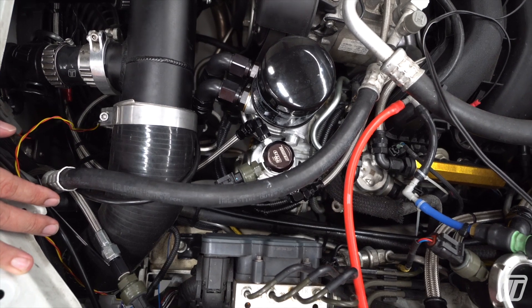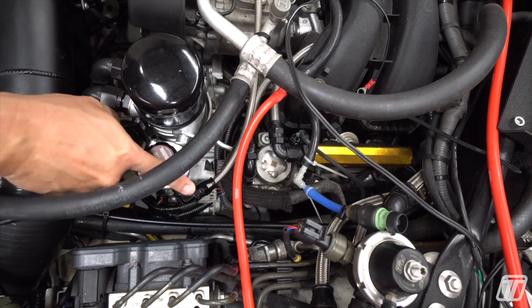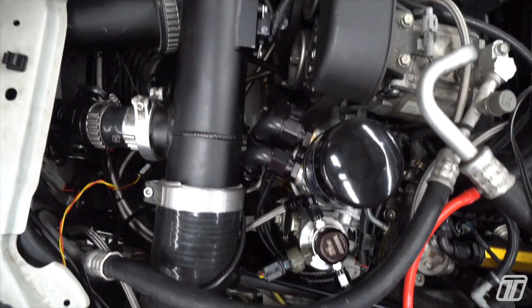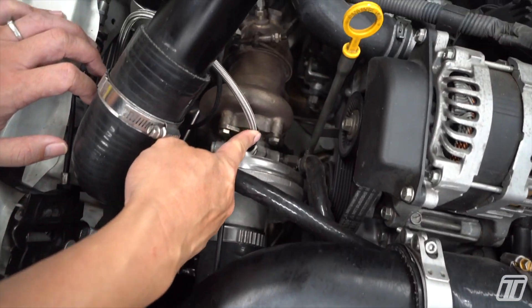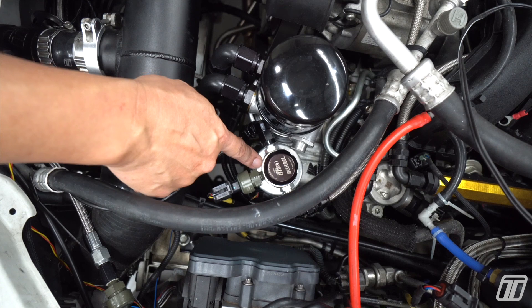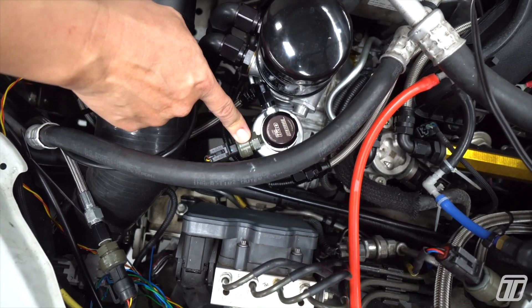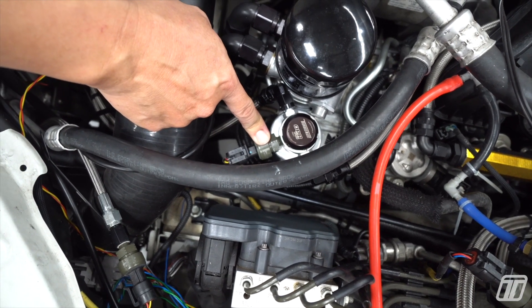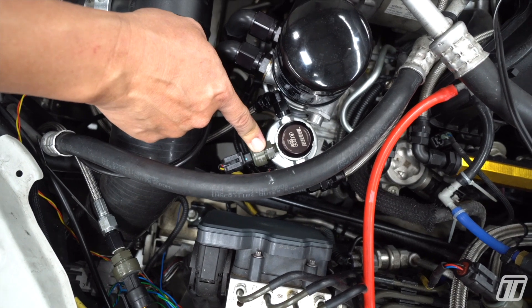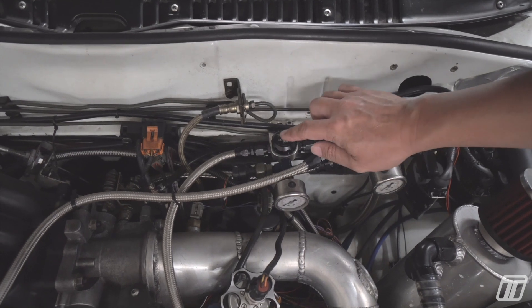The OPR is fairly easy to install. As you can see here, we've got a feed line coming from the engine into one side of the OPR, and on the other side it goes to the turbocharger. We've got ours returning directly into an adapter we made for the oil filler cap, and ours has a sensor plugged in that sends information to our data logger just in case we see a problem with the oil pressure going to the turbocharger.